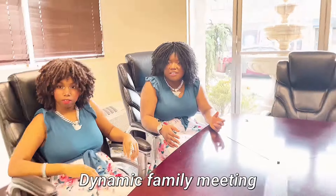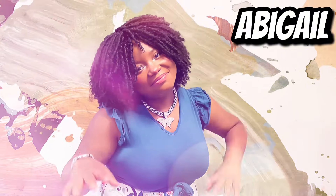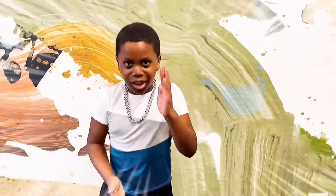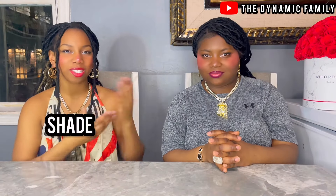Dynamics family meeting. Hey guys, welcome back to Dynamics family. This is my sister.